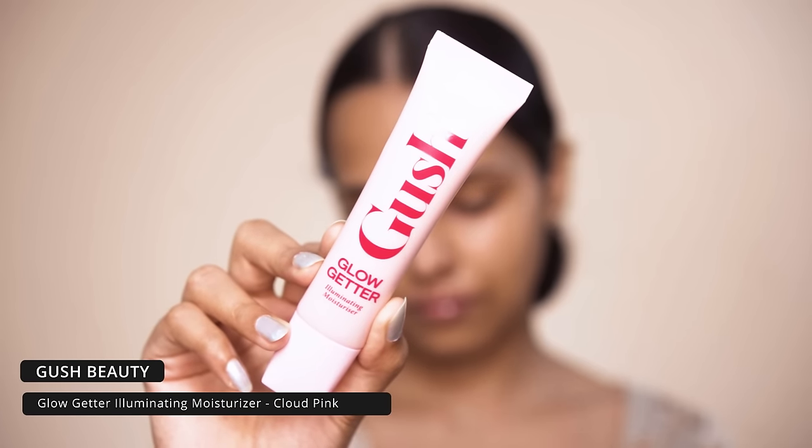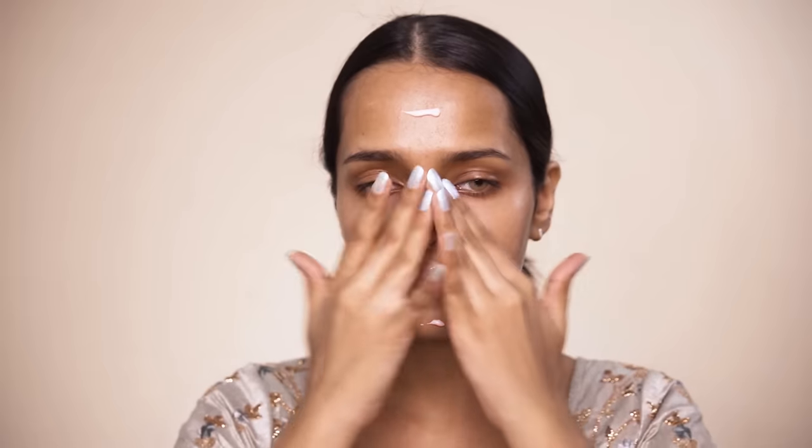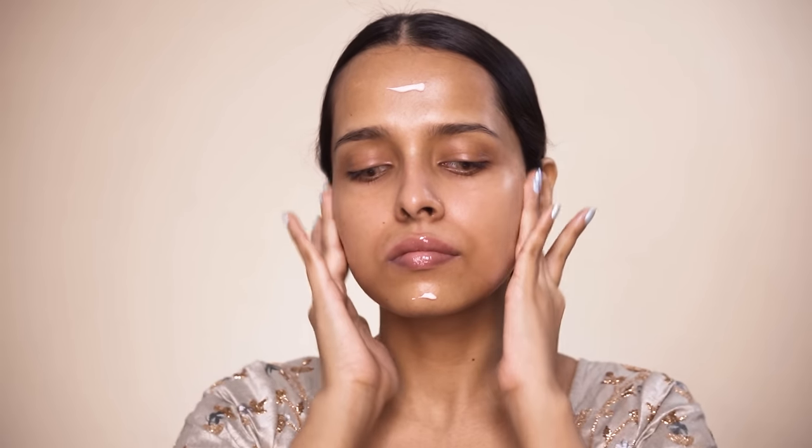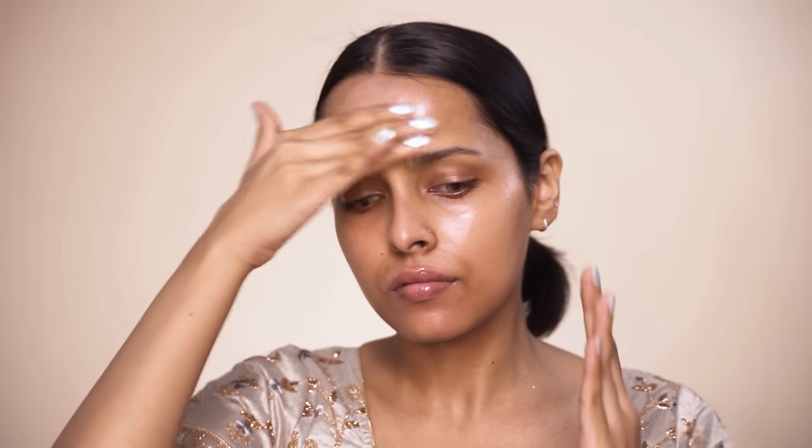I will be starting off with a moisturizer. For this I will be using the Gush Beauty Low Getter illuminating moisturizer. This gives a beautiful glow to your skin and can also be a dupe of the MAC Strobe Cream in Pink Light. It is a moisturizer, illuminator, and a primer all in one — a really good product to use before you apply anything.